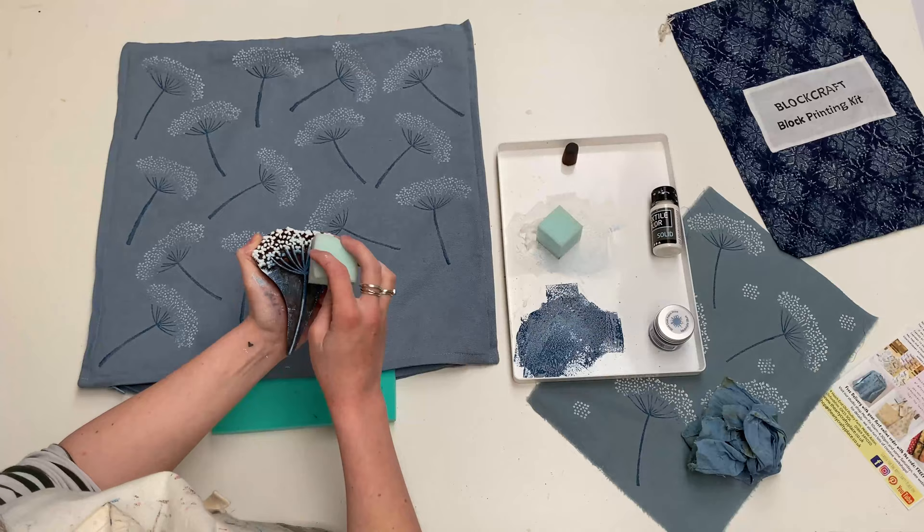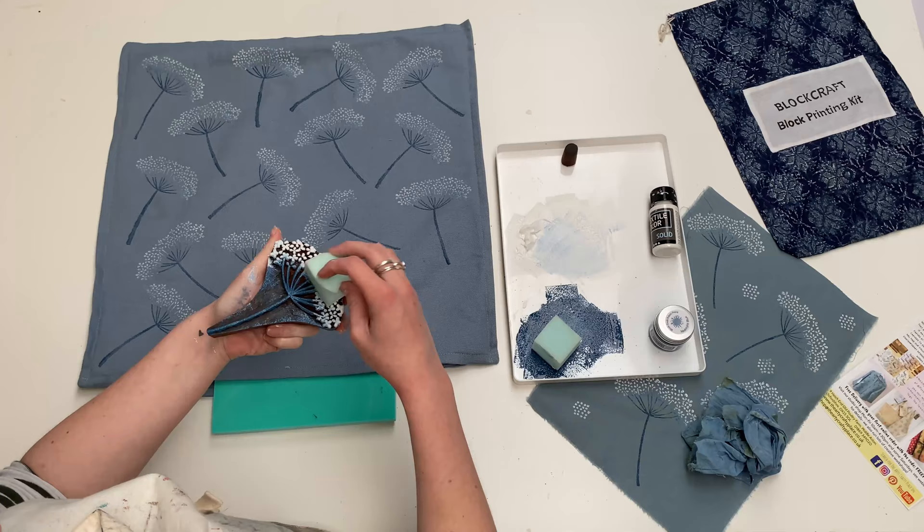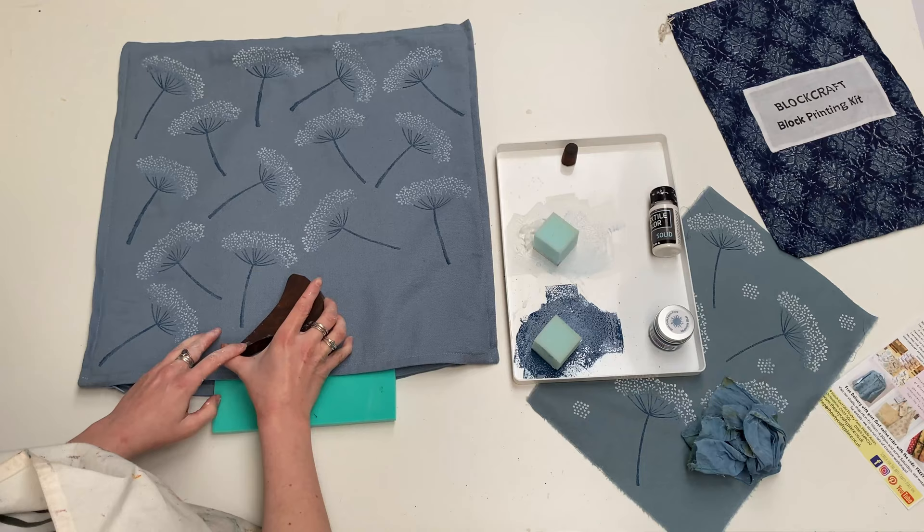When you get to your last few prints, do think carefully about how you can fit them in — you just don't want to suddenly run out of room. But I think I've got enough room to do another one here.